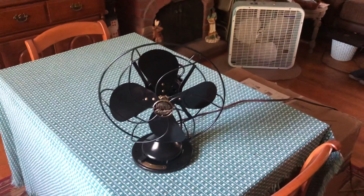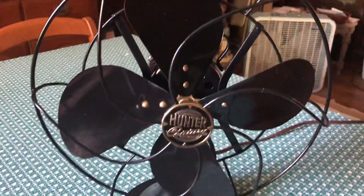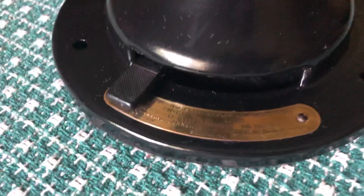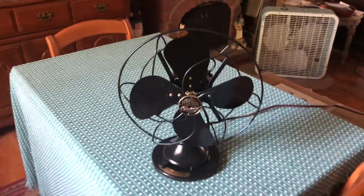And there you go. That was the 10-inch Hunter Century Type F10 oscillating table fan. Thank you for watching and I hope you enjoyed the video, everybody — we'll see you next time.